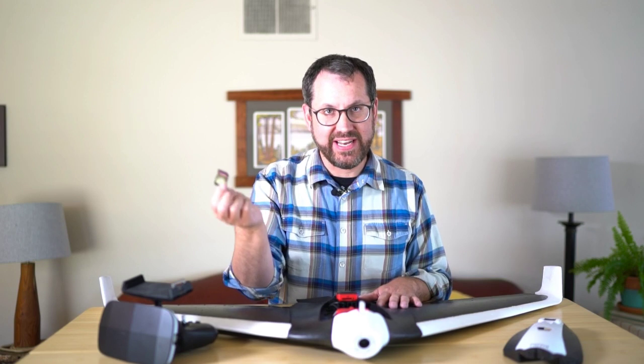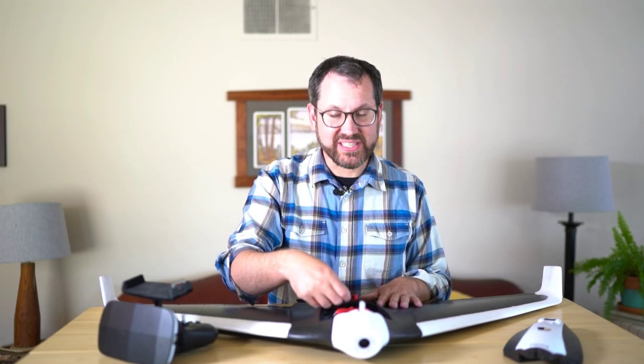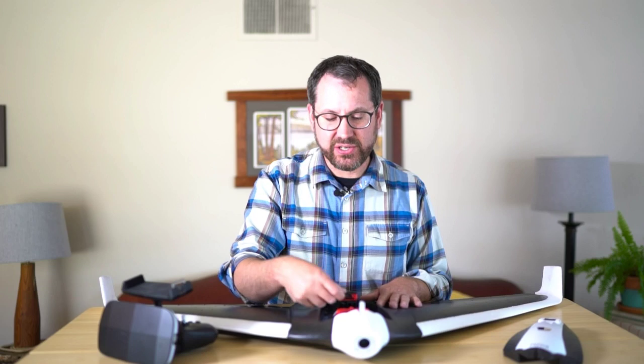Just some important considerations: once the drone is done flying, there is an SD card here that you would just slide right out of the irradiance sensor. You can also pop your camera back out and plug the camera directly into your computer to retrieve the data.